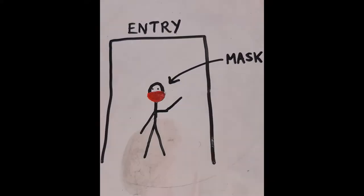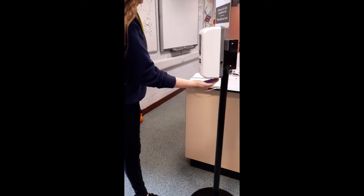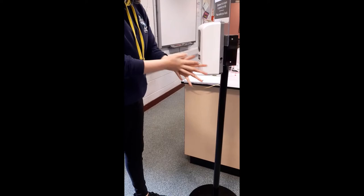1. When entering a classroom, make sure to wear a mask. 2. Sanitise your hands as you enter the classroom using the automatic dispensers like this.